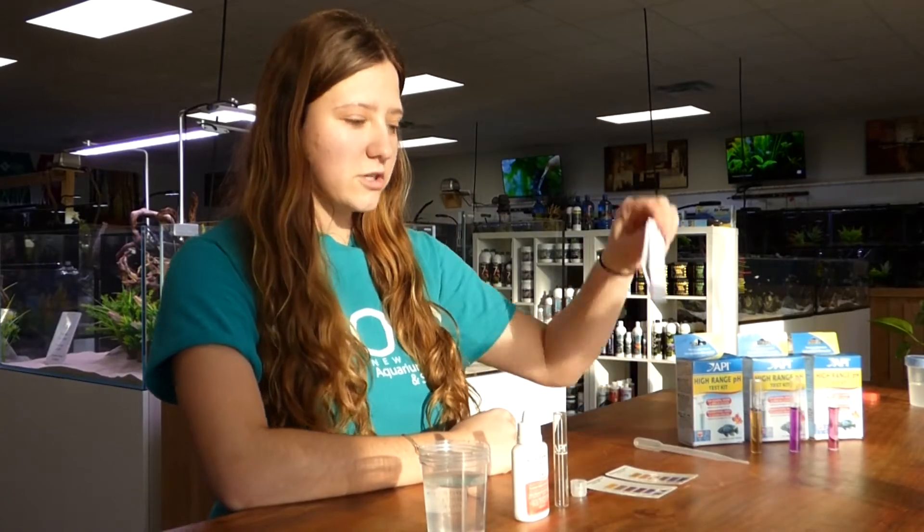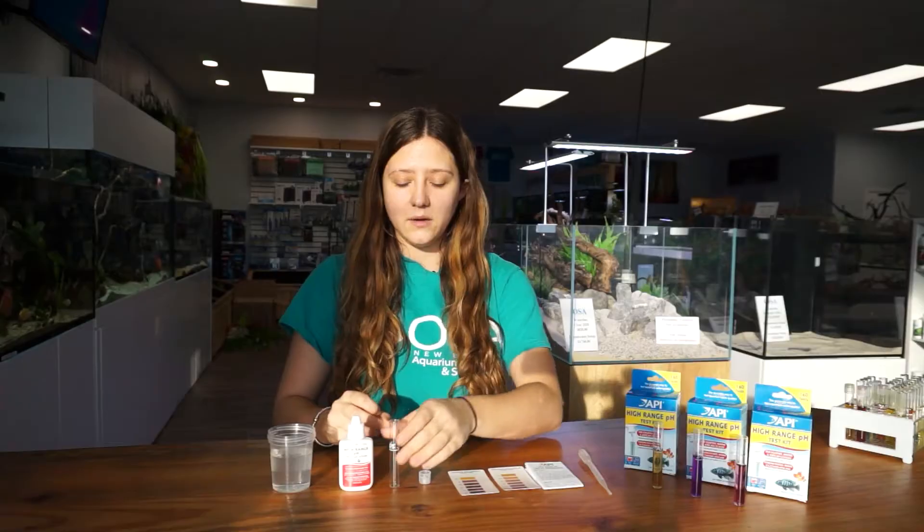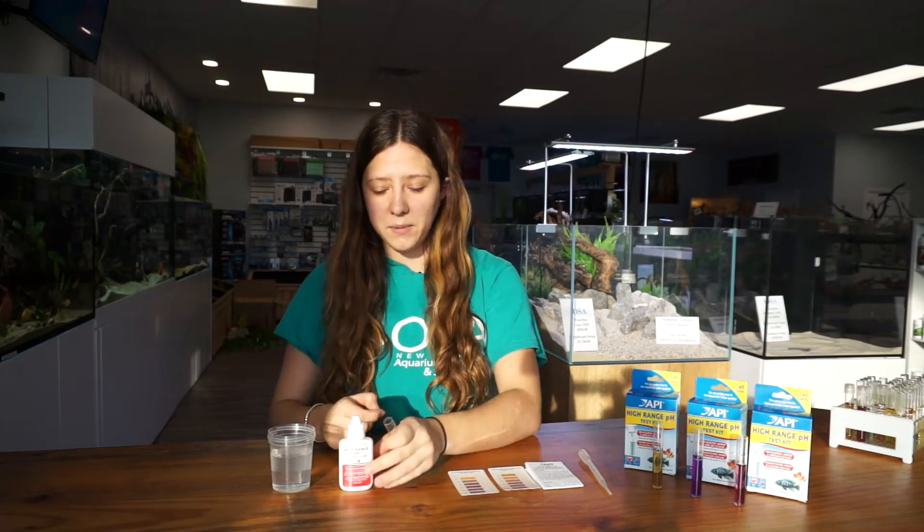Your test kit will come with an instructional booklet. It will come with two color charts — one for freshwater, one for saltwater. It will also come with a vial, a cap, and a bottle.